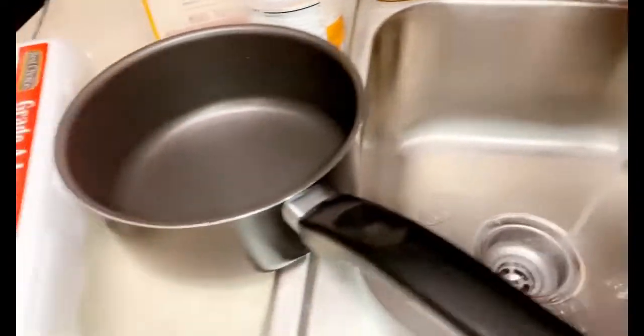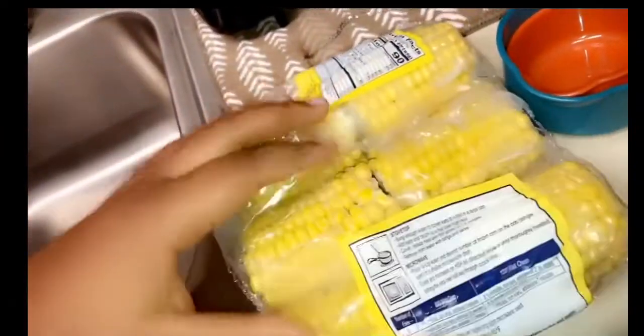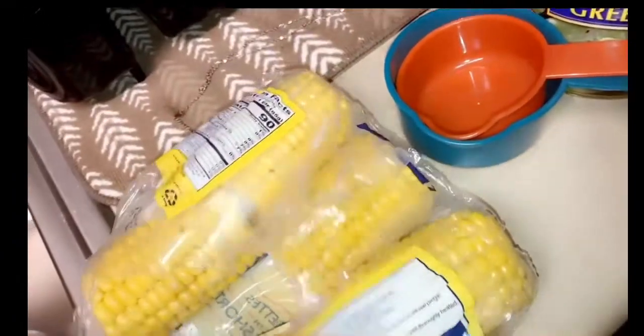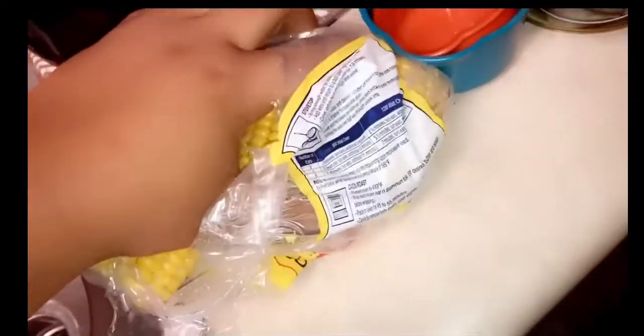Now I'm gonna put some corn on the stove. Okay y'all, got the water boiling — this is the corn I'm gonna be using. I'll probably only do two because I know my child is probably not gonna eat it. Actually this corn looks good too. I'm gonna do three because I normally eat two.